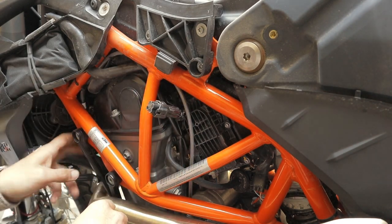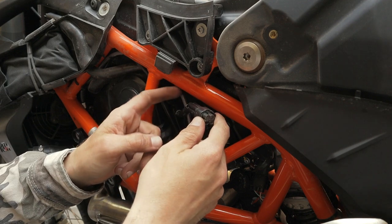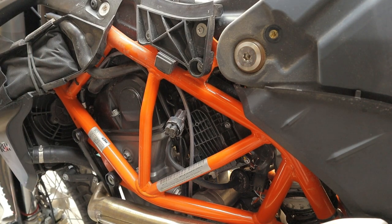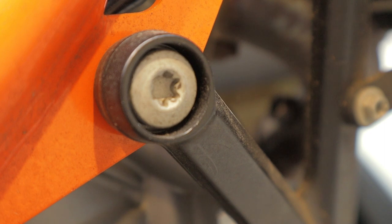Now we just need to use a couple of new zip ties — we don't need them where the oxygen sensor was, but you can put a new zip tie up here and zip tie this up here too. Now we need to plug the hole left by the oxygen sensor in the exhaust, and that's what this O2 bung plug is for.